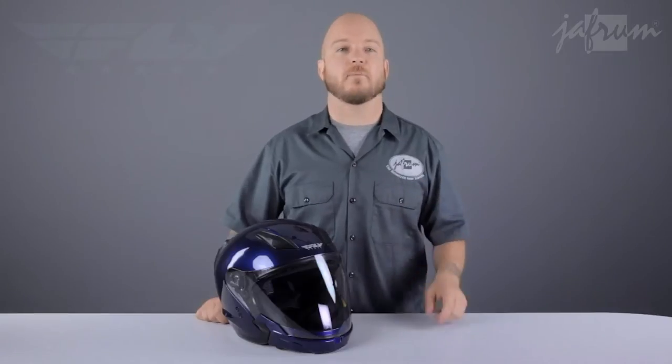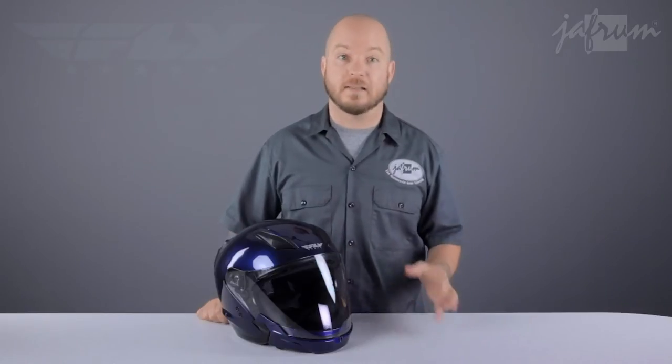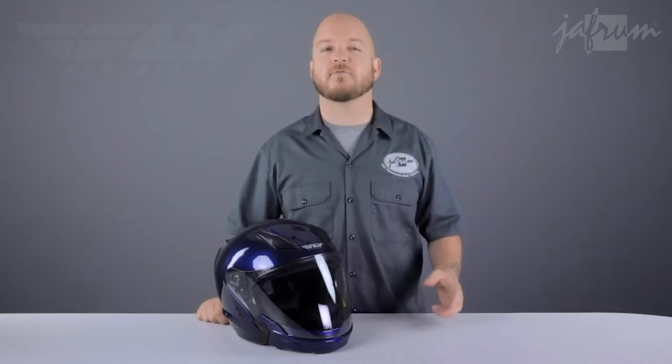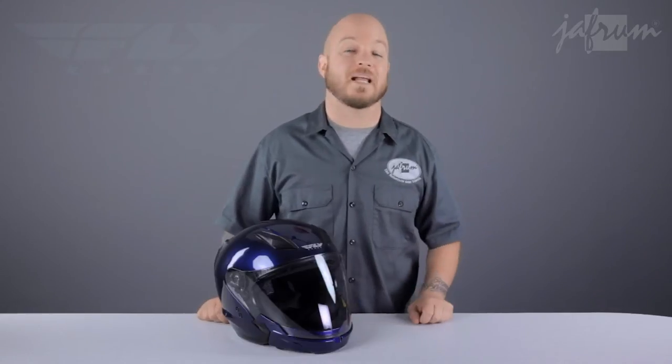The Fly Tourist is recognized all over the motorcycle community as being one of the best values around. There are other very similar helmets on the market, but this Tourist has some added features that are definitely tough to beat. This helmet falls into the popular hybrid category, meaning it has features from more than one style of helmet.